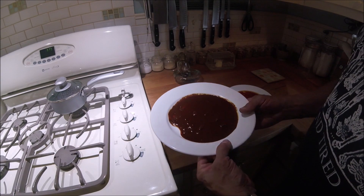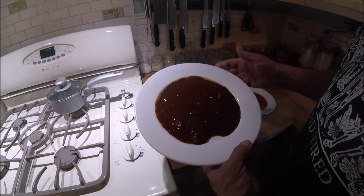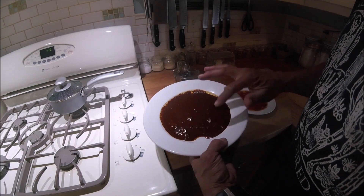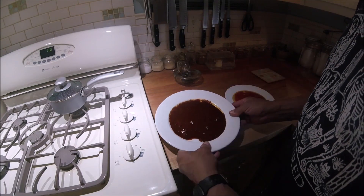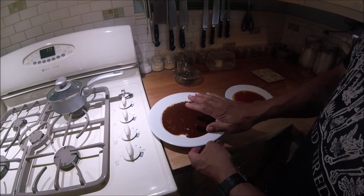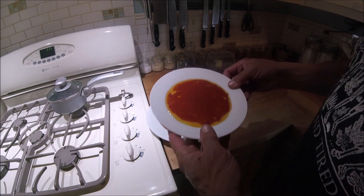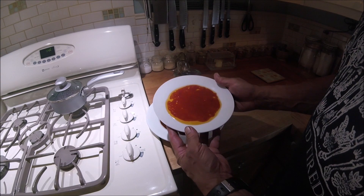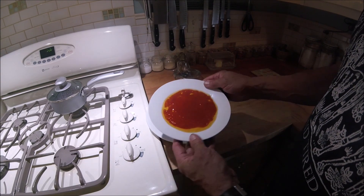For our taco shells, we'll dip them in a sauce. This is an adobo sauce that I made, and it has a little bit of the pulled pork in it, so it's not vegetarian friendly. This is the adobo sauce my wife made for her shells.